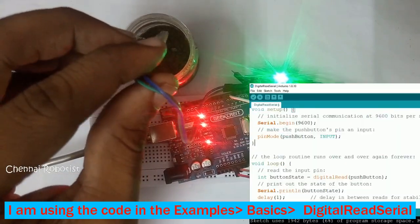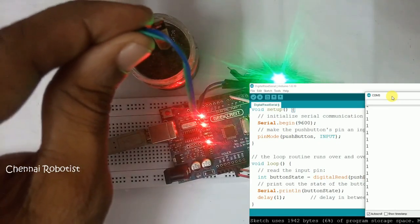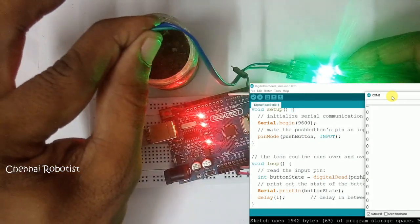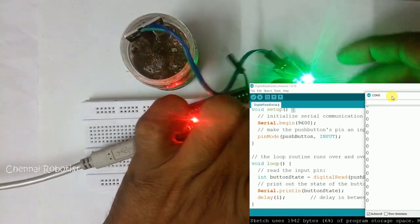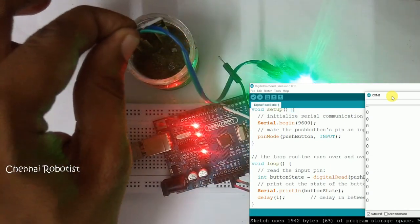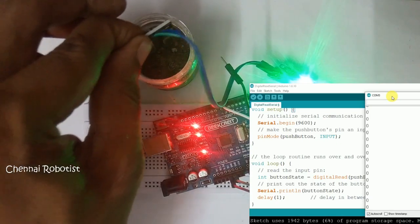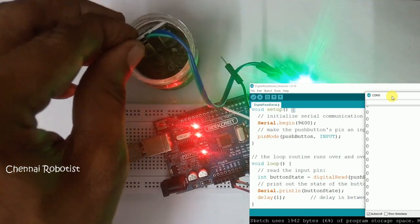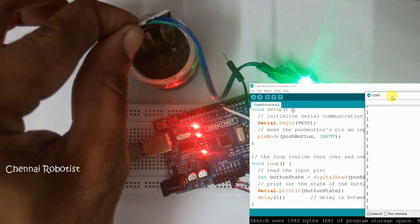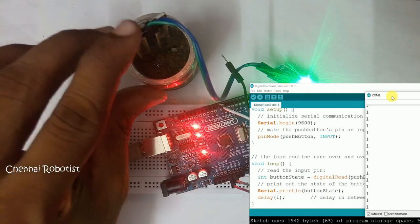I'm going to insert the sensor and open the serial monitor. It reads 1, 1, 1 — that's the initial value when the sensor is dry. When I insert it into the moist soil, it goes to zero. So it works inversely: when moisture is present the output is zero, and when the soil is dry the output is one. You'll need to account for this in your code.